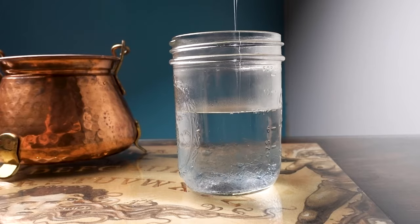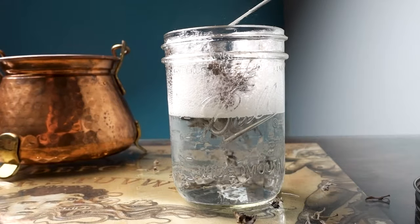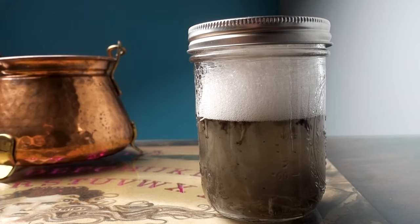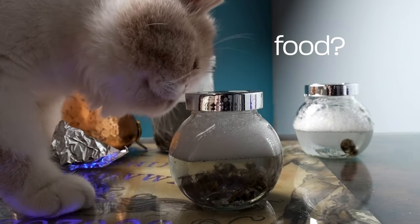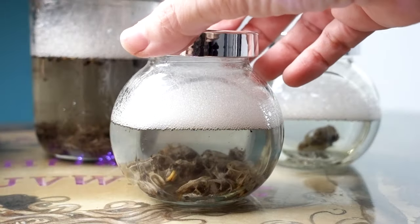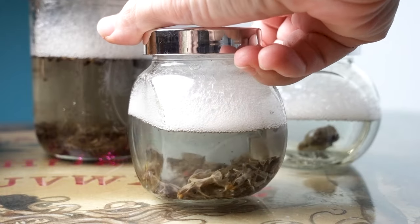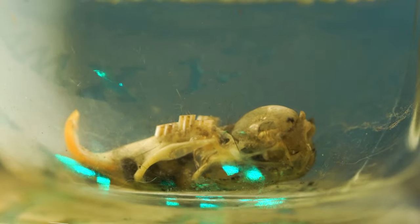Once you have dissected your owl pellets, you will probably want to clean your bones. You can incorporate cleansing into a ritual practice by using charged or blessed water if you choose. Add some warm water and Dawn dish soap to a jar, shake it up, and add your bones. If your bones are like mine, the water is going to get disgustingly dirty right away. Let your bones soak for 24 hours. I separate my bones into three jars: miscellaneous body bones, general skulls, and one special skull that got its own jar because it's the biggest and most complete.